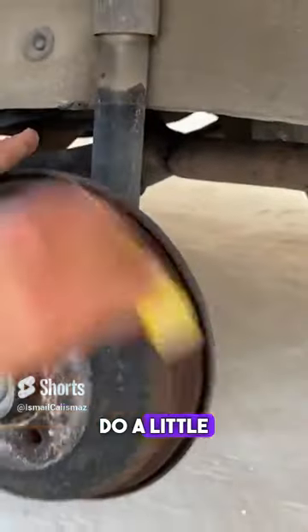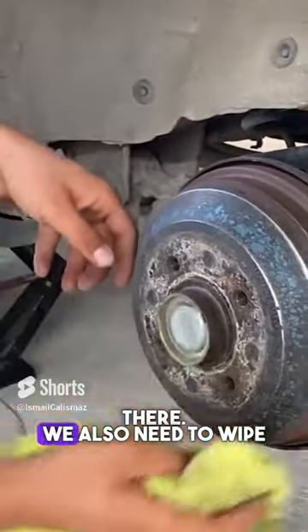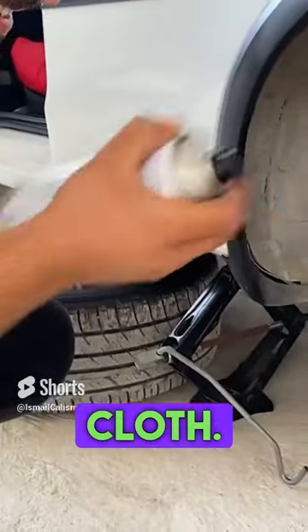Let's see if we can do a little sanding. After sanding, there's sanding dust — you can already see it on the ground over there. We also need to wipe them with the help of a cloth.